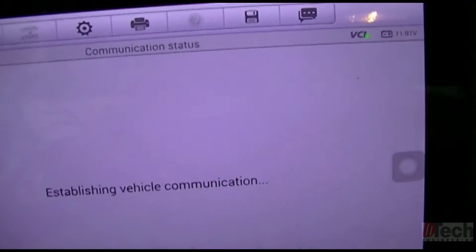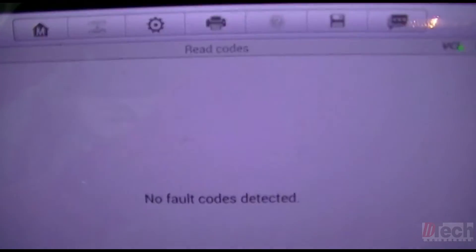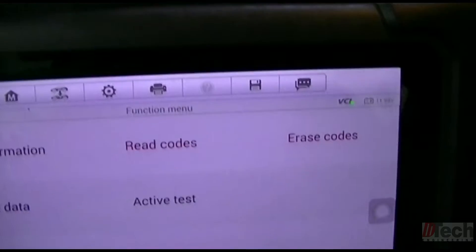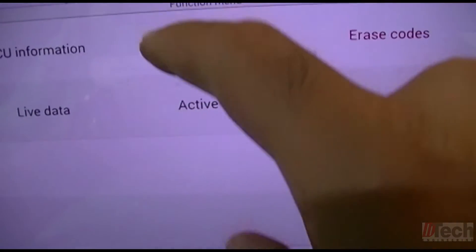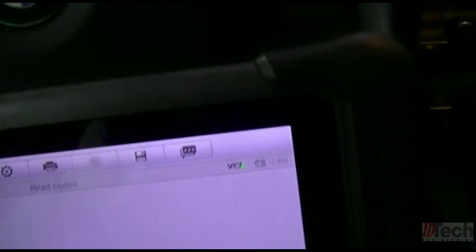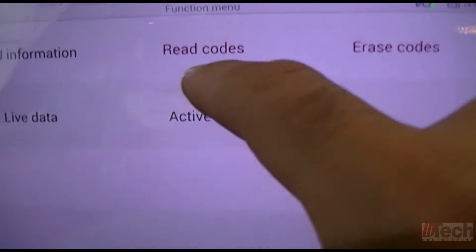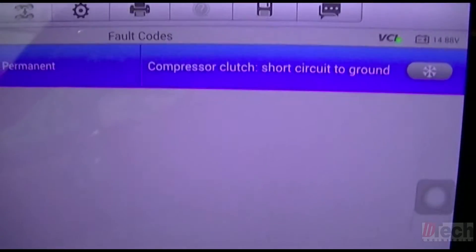I've got the key on just to show you. I'll clear the code — obviously nothing shows because I'm assuming it has to attempt to run the compressor in order to detect the thermal load situation. Key on again, still in the JBE. I'll start the engine so the AC attempts to run. Then I'll back out, re-read the codes — and right away it's able to tell and see that there's an issue with the compressor.